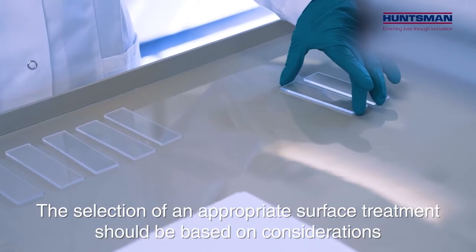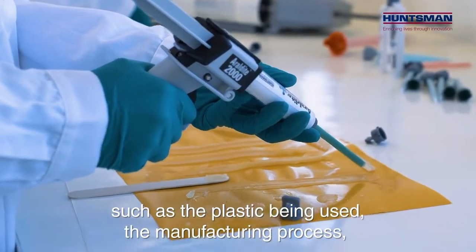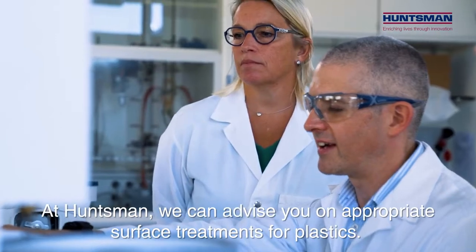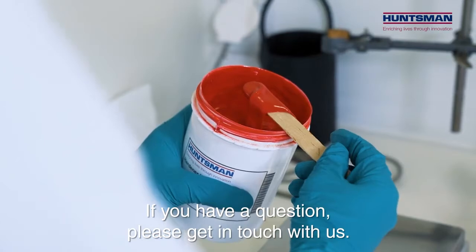The selection of an appropriate surface treatment should be based on considerations such as the plastic being used, the manufacturing process, performance requirements of the bond, and workplace health and safety. At Huntsman we can advise you on appropriate surface treatments for plastics. If you have a question, please get in touch with us.